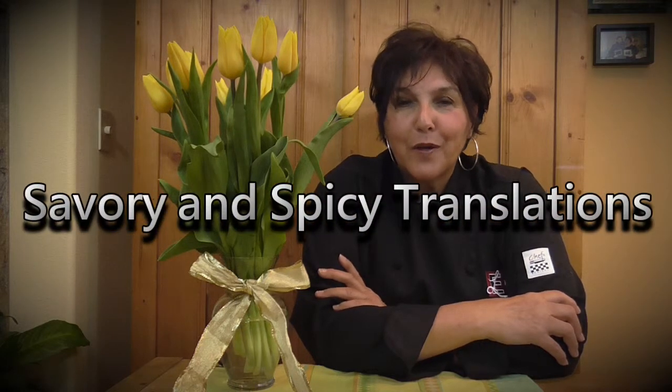Welcome to the savory and spicy translation part of our program. I'm going to be talking about capers. People ask: what are capers? Is it a vegetable? Is it a spice? Capers come from an unripened flower bud. They are dried in the sun after harvesting and then pickled. They're pickled to bring out their lemony taste, which is similar to a green olive. You can use capers to season sauces or in meat dishes.